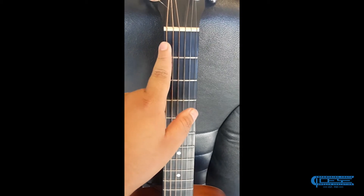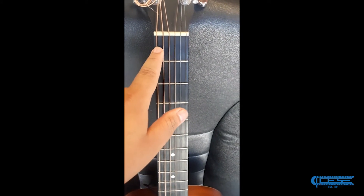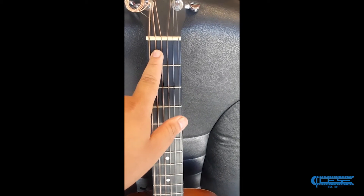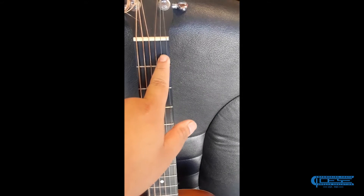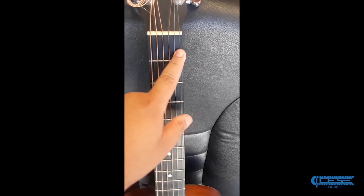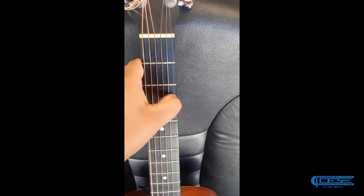These are the strings, and each string has a name. This is the low E, this is the A, this is the D, this is the G, this is the B, and this is the high E. It's called the low E because of the low sound, and the high E because of the high sound.